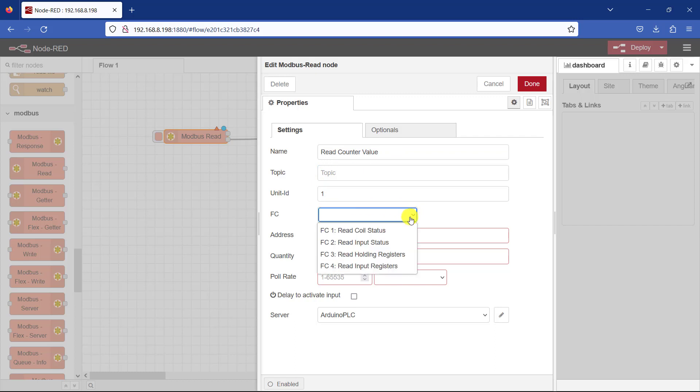Now we need the FC — that is the function code. There are four functions in the read: FC1 is Read Coil Status, that is when we want to read a coil; FC2 is Read Input Status, when you want to read input data from the PLC; FC3 is Read Holding Register, which is basically what we want to do; and FC4 is Read Input Register. So we will use FC3 to read the holding register.